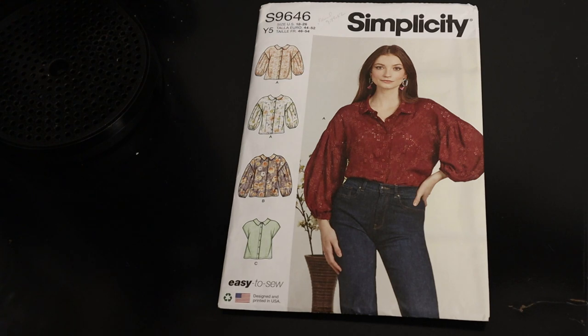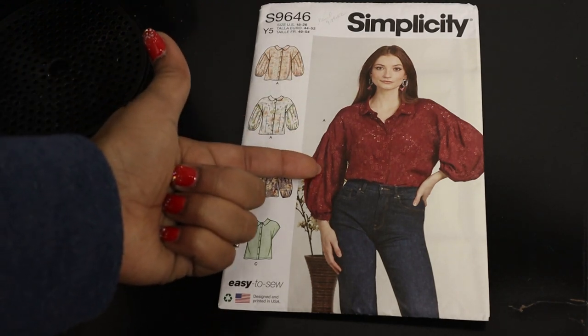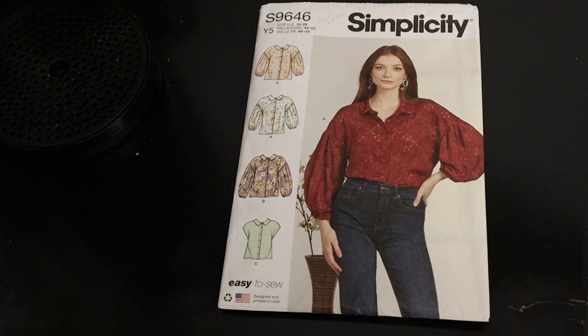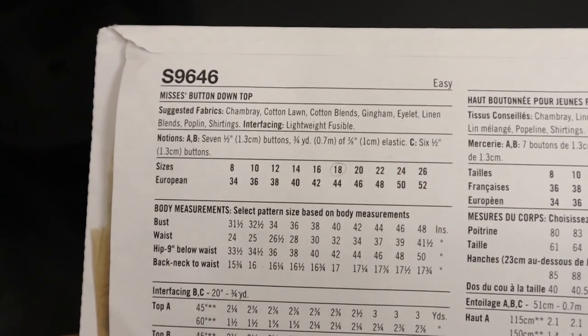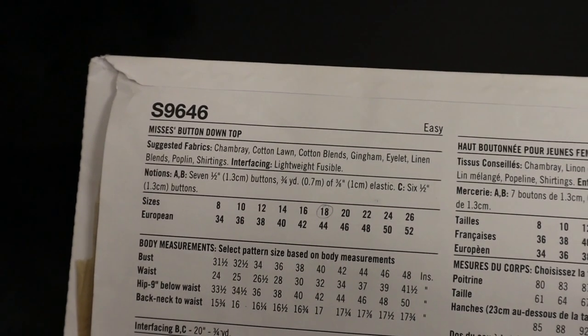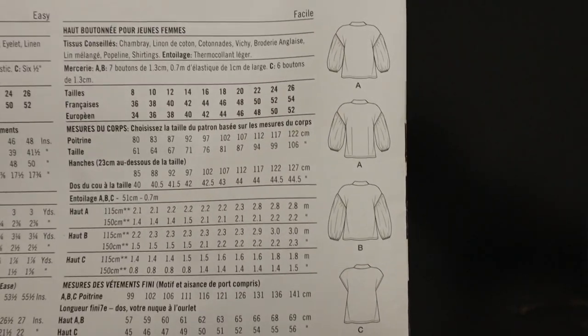How would I elevate this button down top with Ankara? You have several options. You can use all Ankara fabric, because Ankara itself elevates the look. But if you don't want all Ankara, you can have the sleeves and collar in Ankara and do the front and back in a solid color, or do the opposite — front and back in Ankara with the sleeves and collar in a solid. The fabric suggestions on this pattern include chambray, cotton lawn, cotton blends, gingham, eyelet, linen blends, poplin, and shirtings, so it is definitely suitable for Ankara fabric.